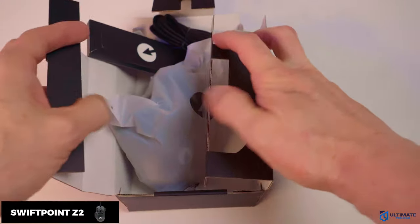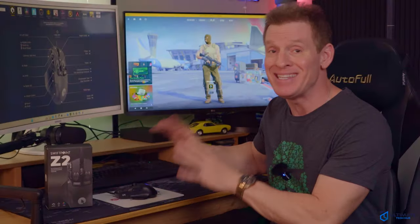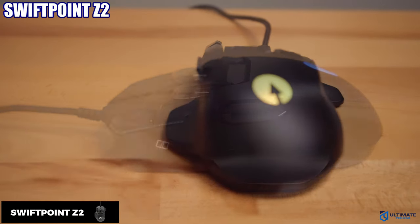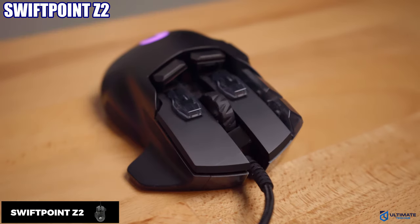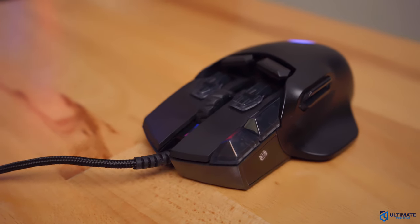I just spent three weeks hands-on with the world's most customizable gaming mouse. This is the SwiftPoint Z2, and to be honest, this is the most unique and innovative mouse I've ever seen. But what makes this mouse so unique and innovative? Well, we're gonna find out. I'm Michael Scott, this is the Ultimate Tech Hub.